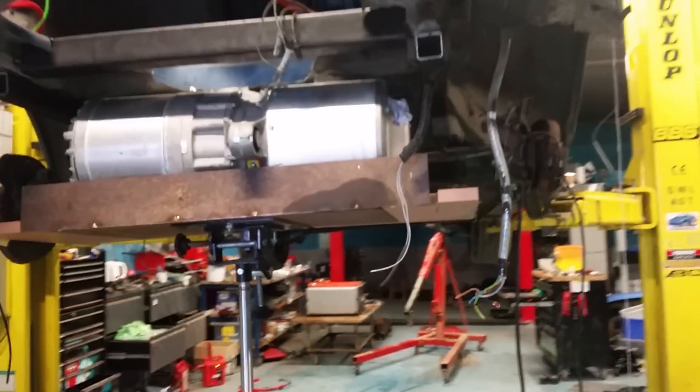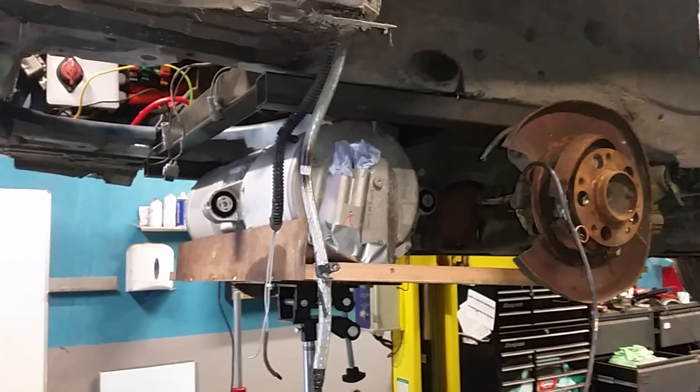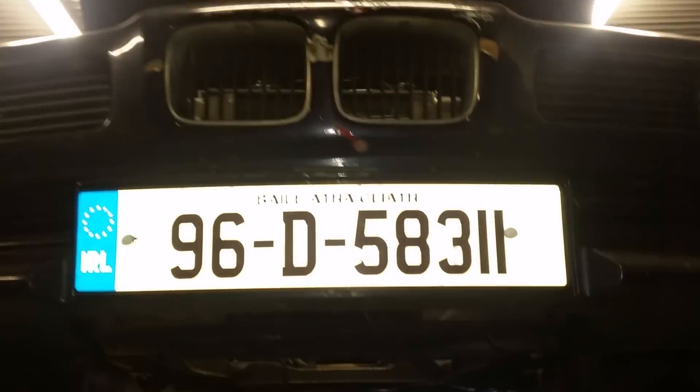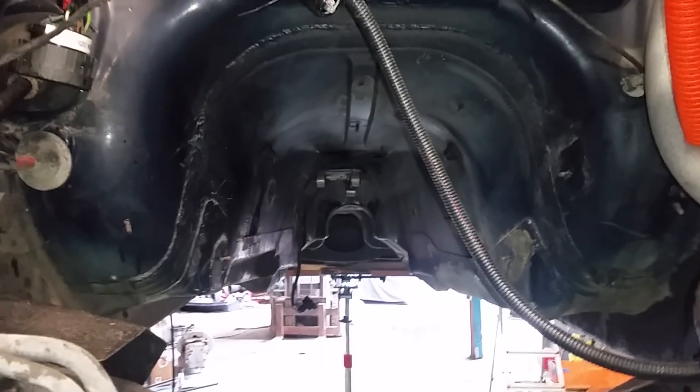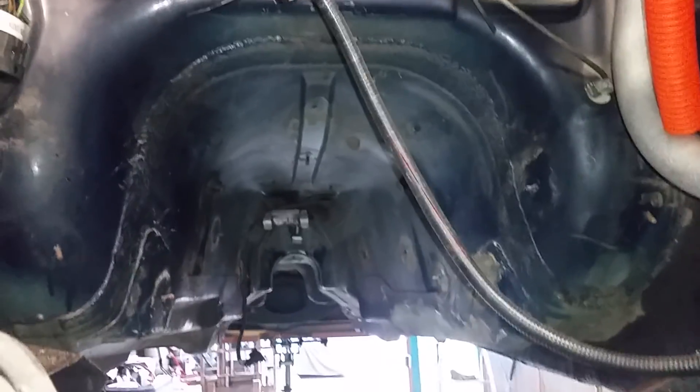We're now starting the fabrication process to mount this machine in here. There's lots of space for batteries and to clean up all the wiring. The power steering system is not too bad but does have a bit of a fluid leak here. The radiator can come out to change that, and all of this lovely space in here we're putting batteries, cables, and whatever else we need.